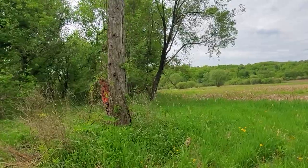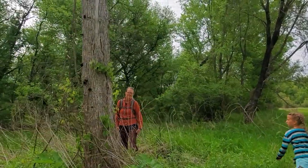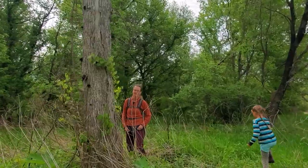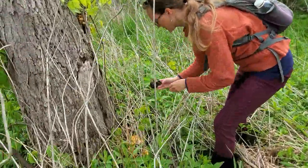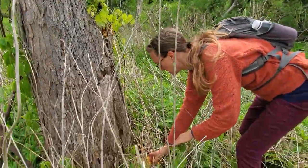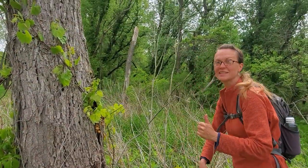Here we have an actual dead elm and Rebecca has been using her nose — you actually could smell mushrooms here — but the mushrooms she was smelling were golden oysters. Here's the old guys and here's the new guys, and right down here we have some. So not morels, but good mushrooms.